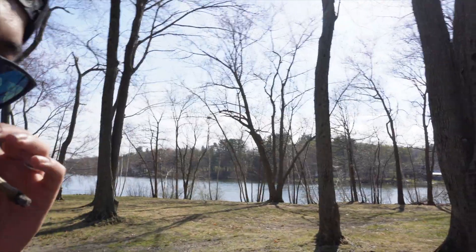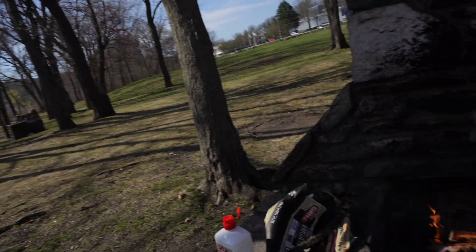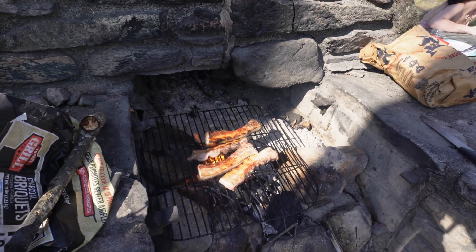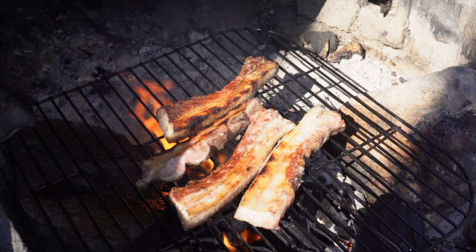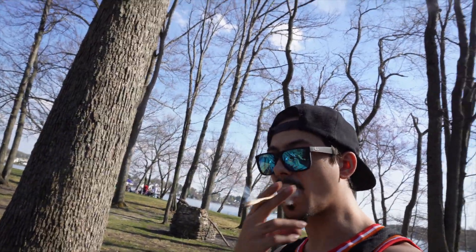Look at the meat already, my boys! It's already looking good, getting that color. It's pork belly — what you call chicharrón, or as we say in Portuguese, entremeada. There's that fire made by Top Smoker, my boy!